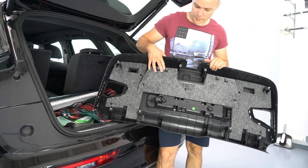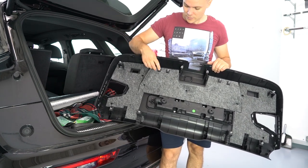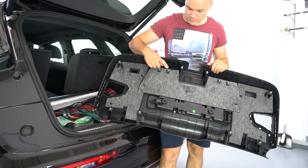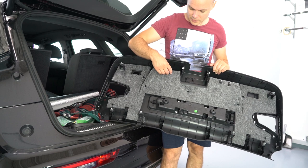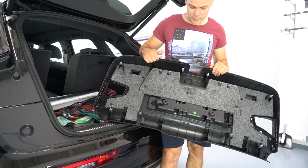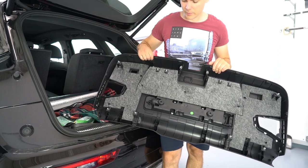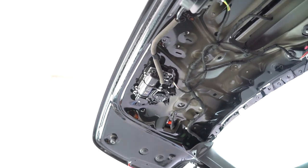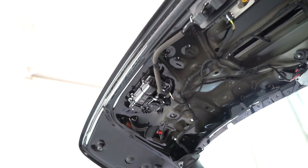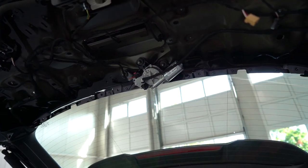This is the tailgate panel. I will show you how to remove the other piece also. You can see there are metal clips everywhere. Sometimes those will stay on the car and you need to take them out and put them back in place. This is how it looks on the interior — you have the locking mechanism there. You have the motor for the wiper arm.